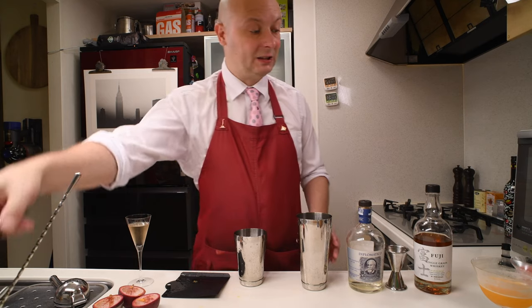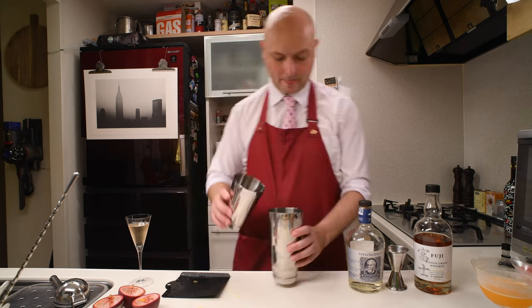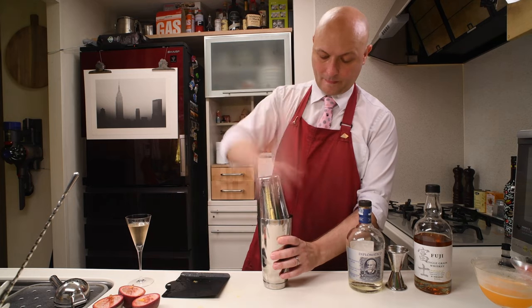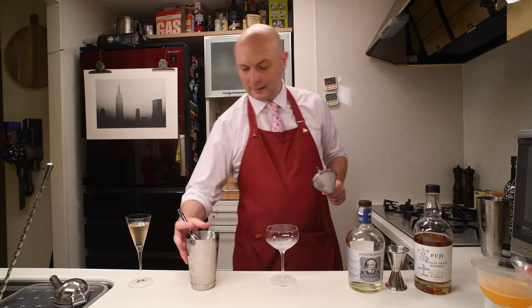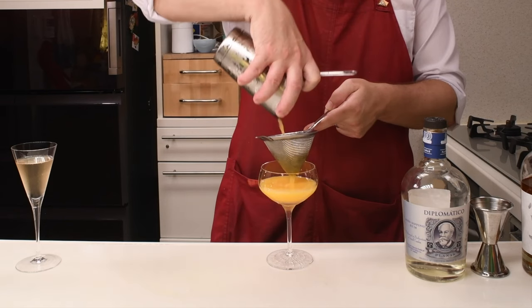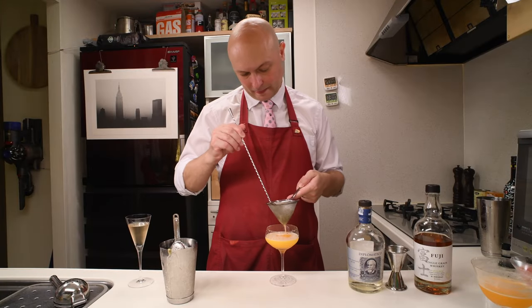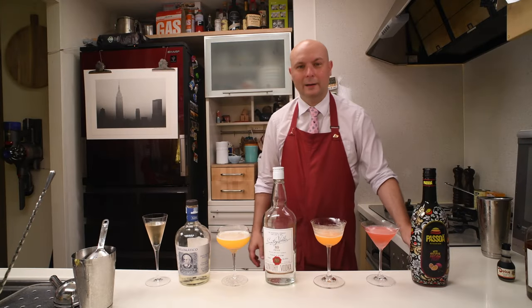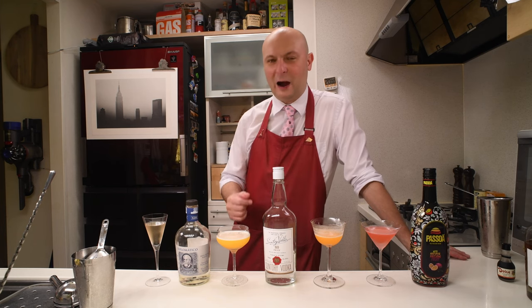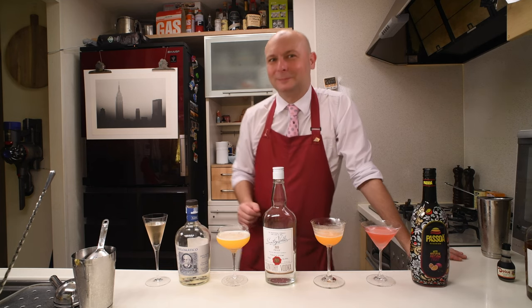Then I'm going to get some ice. Let's give this a shake, then double strain into our chilled coupe.